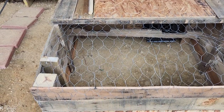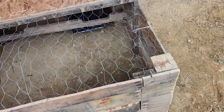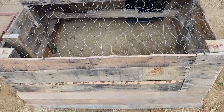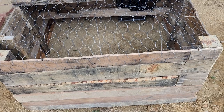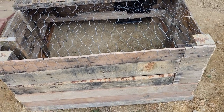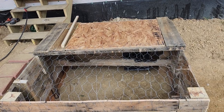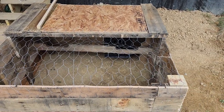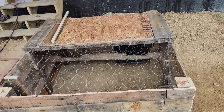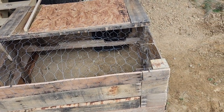It would have taken longer if I'd used screws because you've got to drill a pilot hole in the pallet and drive the screw in — it's just too long of a process. The only thing that cost me was the wire, and I bought that last year. I used maybe a dollar or two dollars worth of wire on it, plus nails I already had. So this thing cost me two dollars to build.